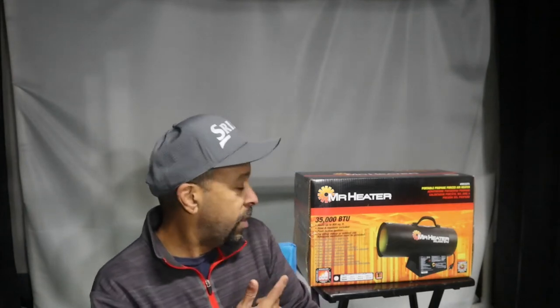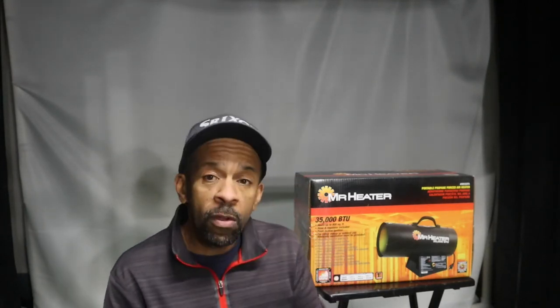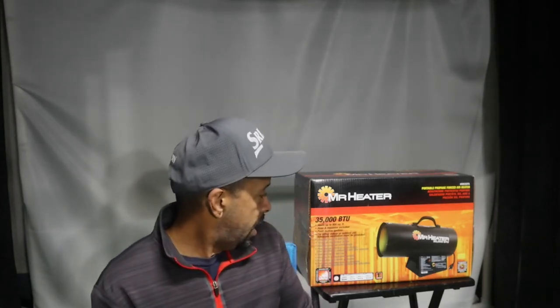I was in Menards and ran across this Mr. Heater 35,000 BTU heater that actually heats up to 800 square feet. What was different about this one is it's a portable propane forced air heater, but it's also indoor and outdoor safe.